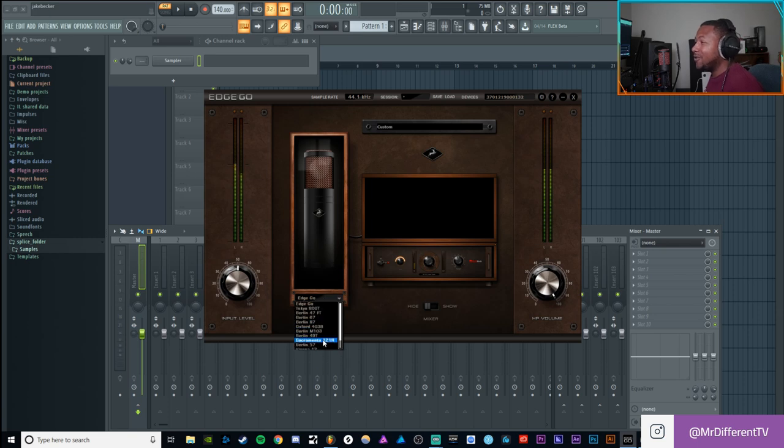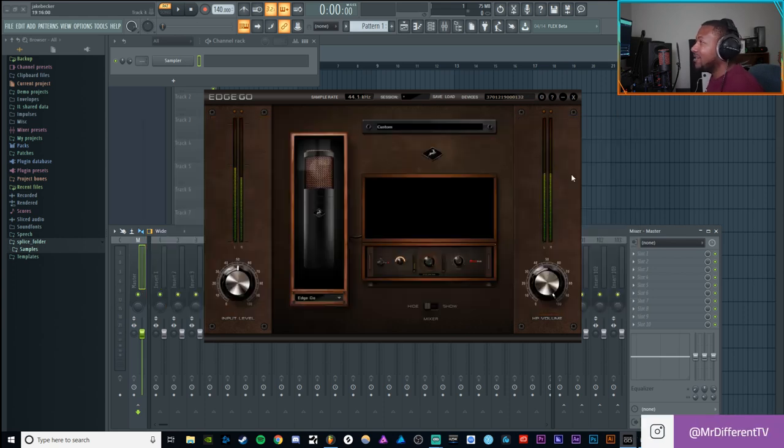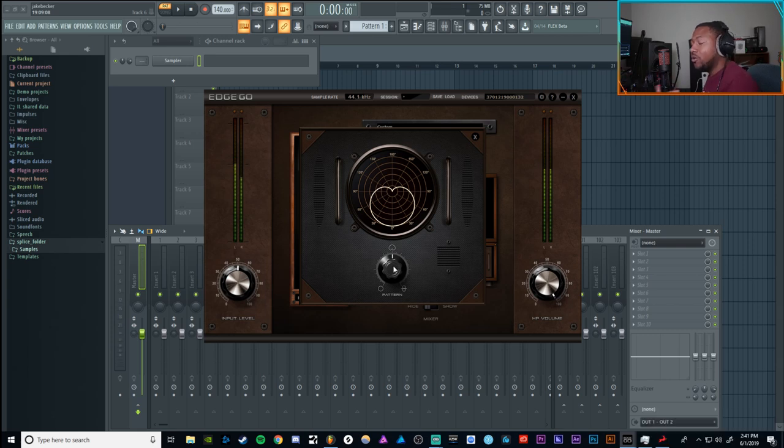The microphone emulations are what make this thing dope — you've got 11 or 12 different microphones at your disposal. On top of that you have a ton of effects: saturation, gate expanders, vintage reverse EQs, preamps, and reverb. You can also click the window to change the polar pattern — this is a dual capsule mic — going all the way from omnidirectional to figure-eight to cardioid, however you want.